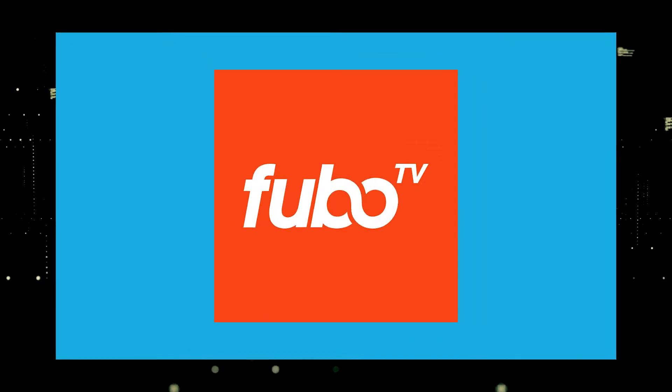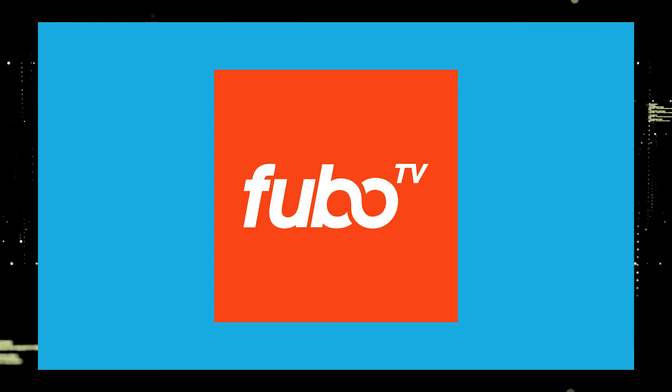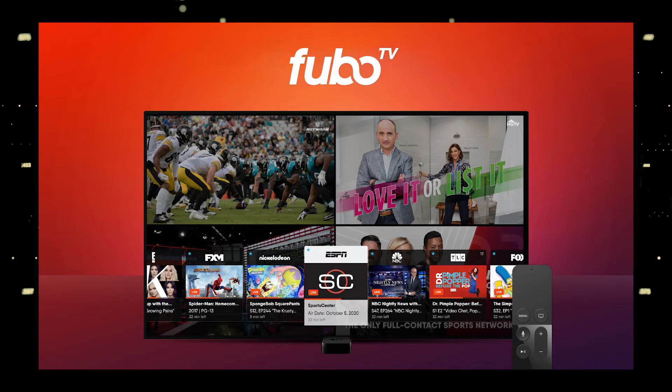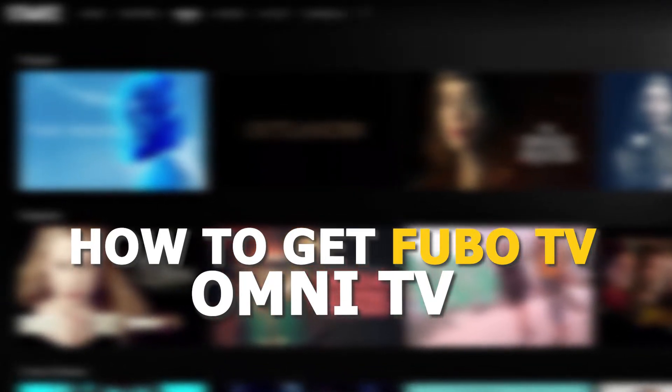One of the most popular streaming apps out there today is FuboTV. You're probably wondering how to get this great app installed on your TV. In today's tech video, I'm going to show you how to get the FuboTV app on your Omni TV.